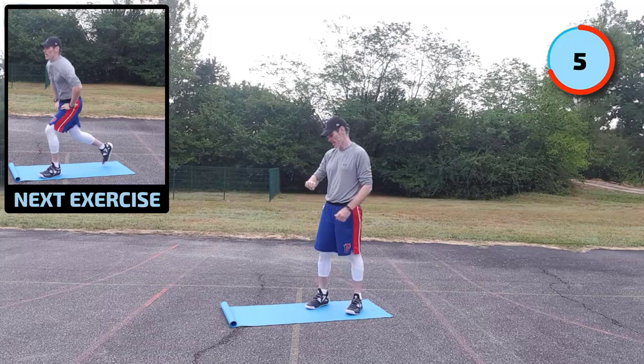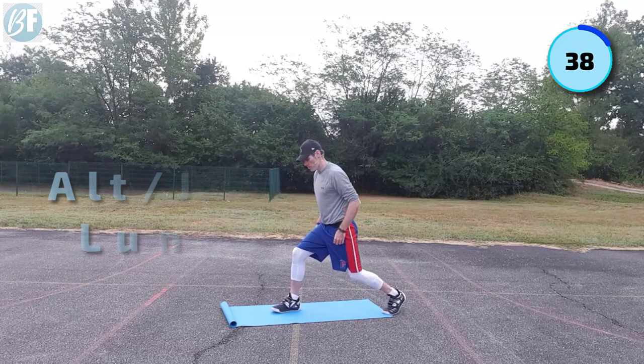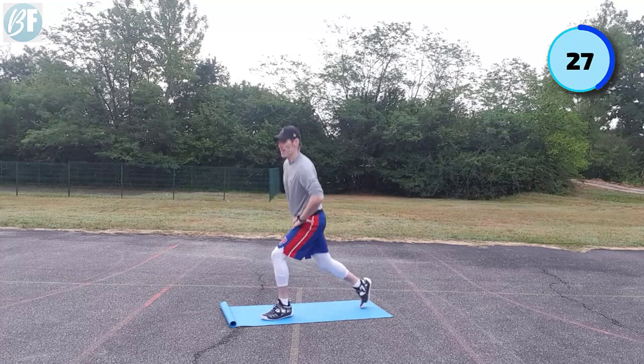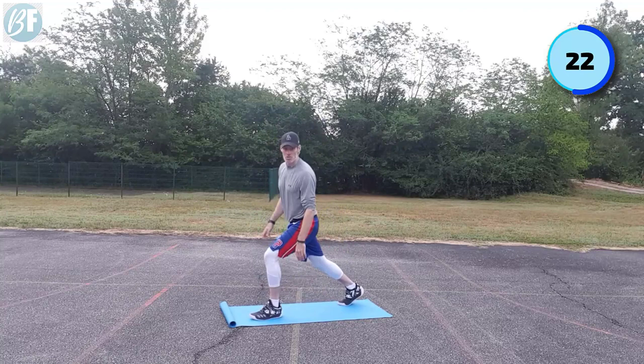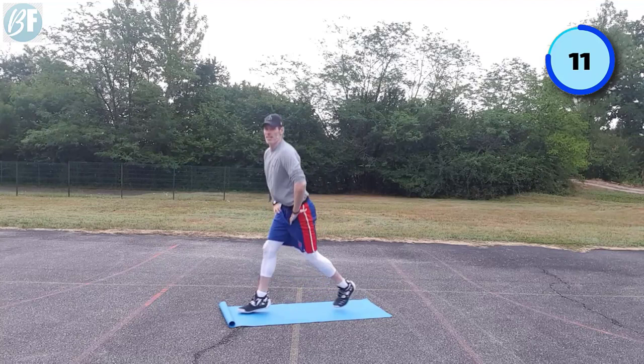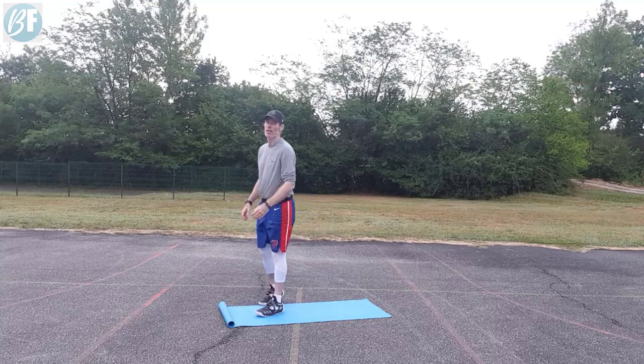Get ready. Next one — jumping lunges or static? Static means bounce — really try and burn it up, probably about ten on one side, ten the other. Otherwise if you can do jumpers, hands on hips or right in front, head up, back straight. Try and drop into that lunge at the back, get that back knee down. A common mistake with these is people do a jumping stride — get that knee down. Come on, here we go, burn it up. Four, three, two, and one. Good job.